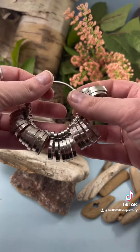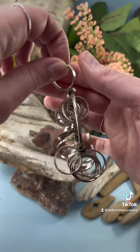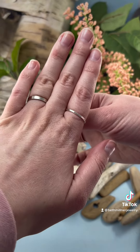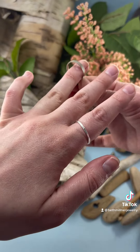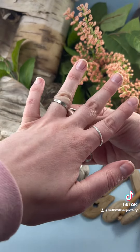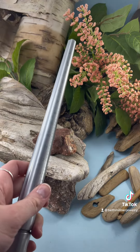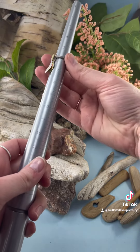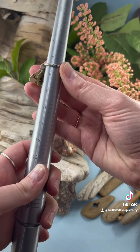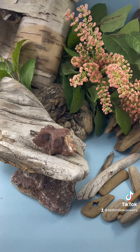You might also get sized with a sizer like this, where you can try on different sized rings. Another way to find your ring size is to find the size of a comfortable ring you already own — a jeweler can do this using a mandrel.